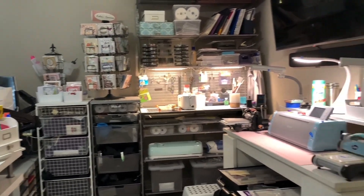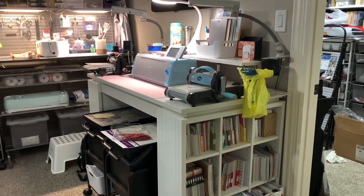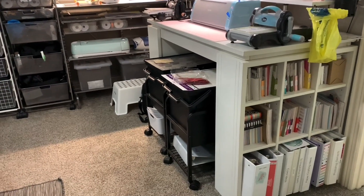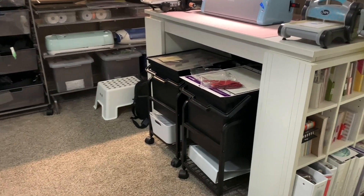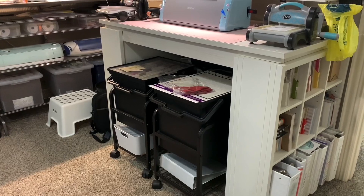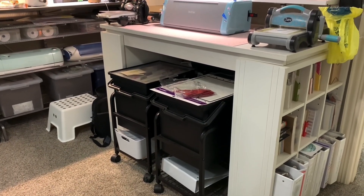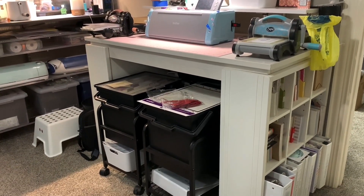To my left is a craft desk I got from Pier One. I like that on the side of it, it has little cubbies where I store my six by six paper. Between them I have some organizers — I've had those for a long time and don't remember the name — but they hold my 12 by 12 papers as well as some 8.5 by 11 cardstock in the same colors.